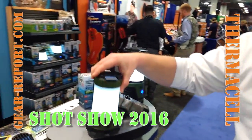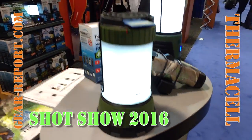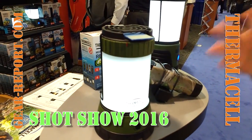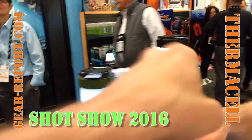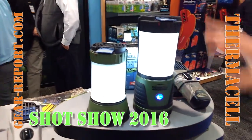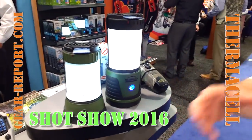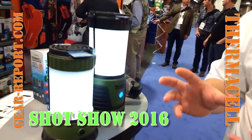A new product for us for 2016 is our new Compact Scout Camp Lantern. Smaller size of our full-size Camp Lantern, but we didn't skip on the features. So this is the full size here for perspective — full-size, compact. Even though it's compact, we kept most of the features of the full-size Lantern.